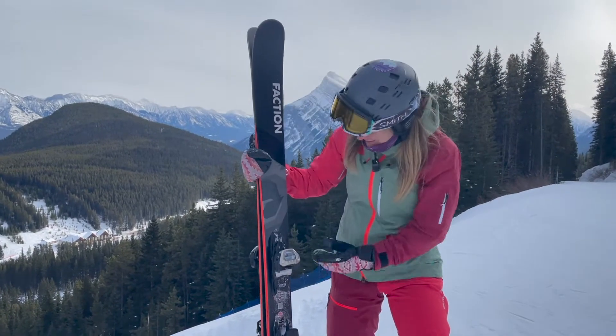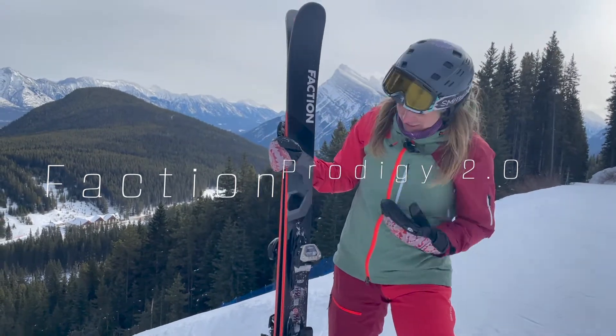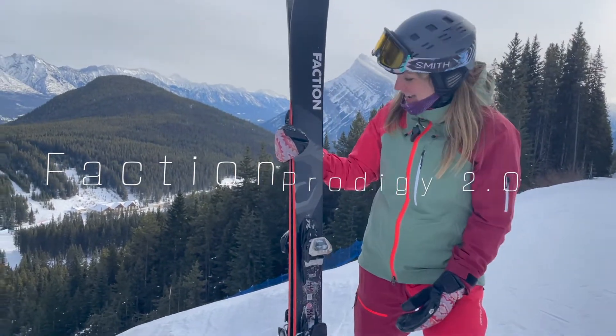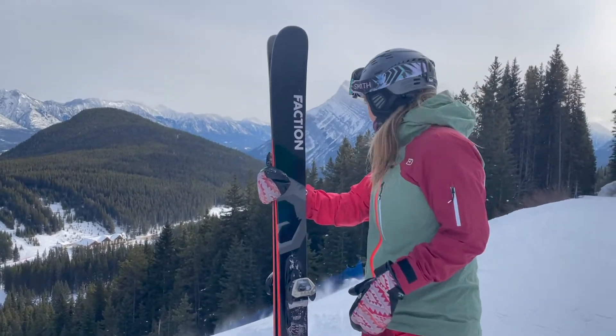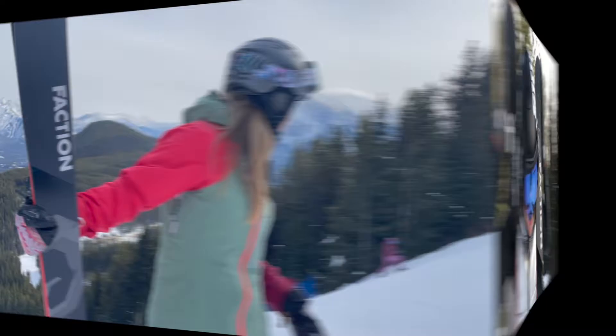These are like black beauties — the Faction Prodigy 2.0. They're really sweet. These are 183s, super super fun skis for Norquay.